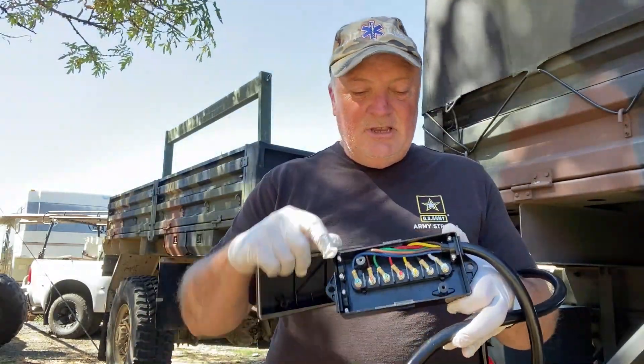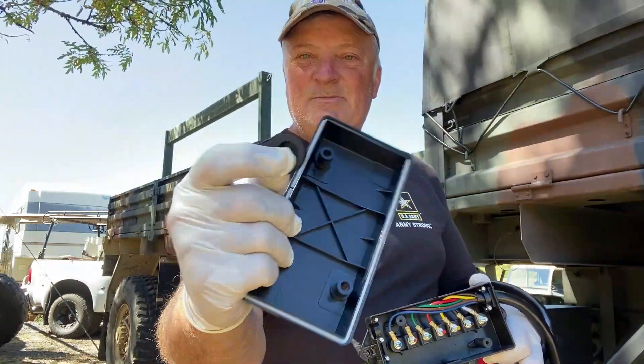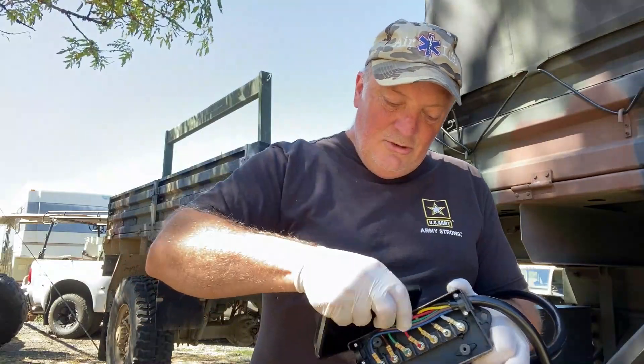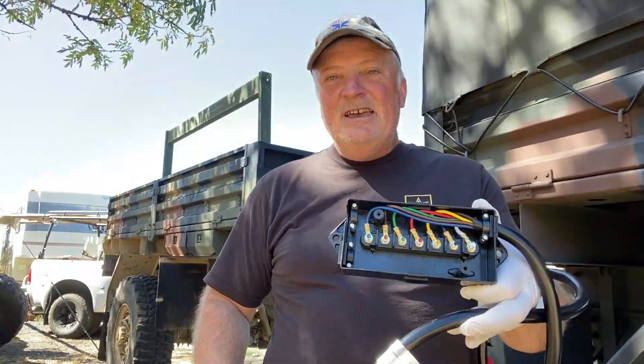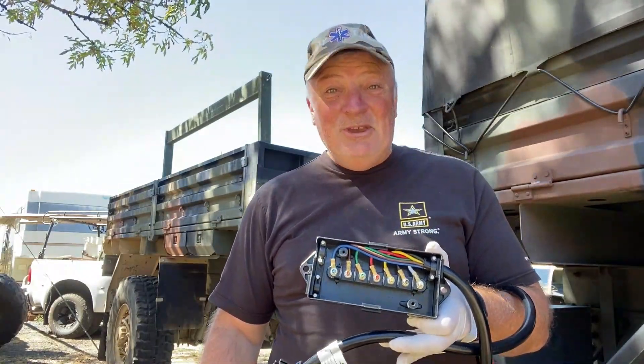It also comes with all of these rubberized plastic covers to seal that back up. I'm going to mount this right underneath the frame of the trailer. This ought to work beautiful.